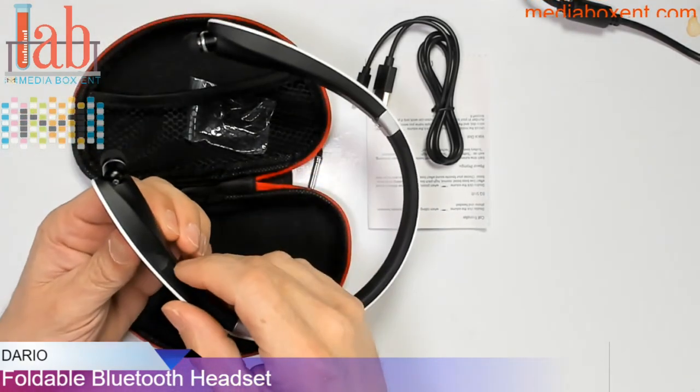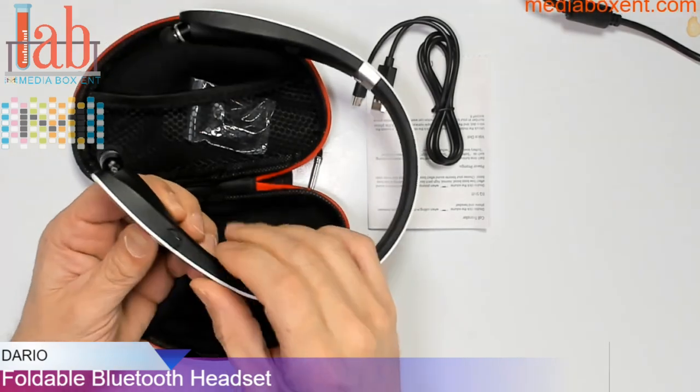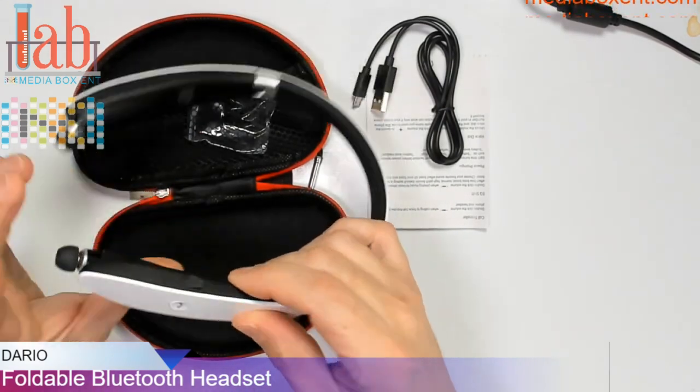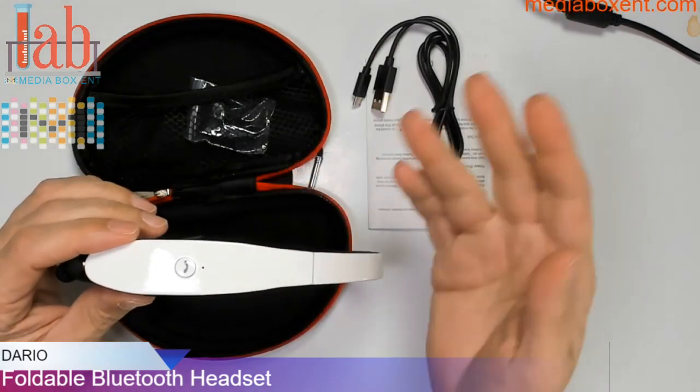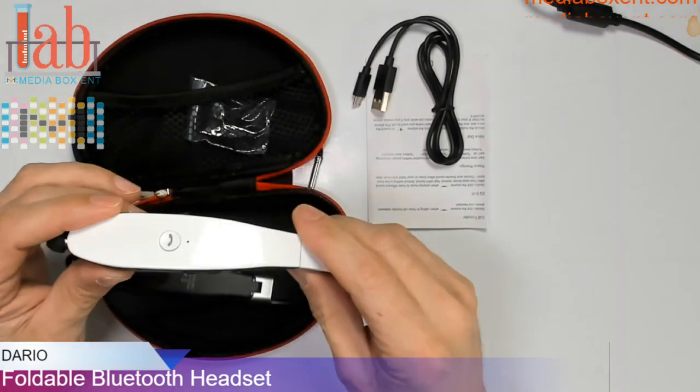From this side right over here we can charge. It has about 16 hours of playing time — that's crazy. Right there it's blinking, which means it's synced. You can answer the phone, make phone calls, and pause the music — I'll show you that in a minute.